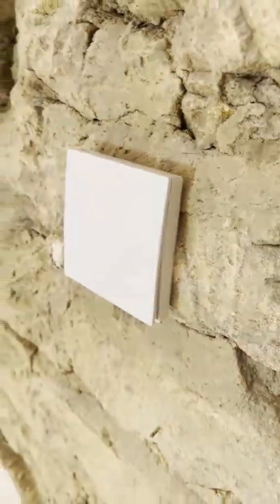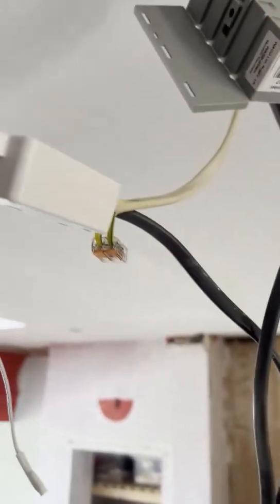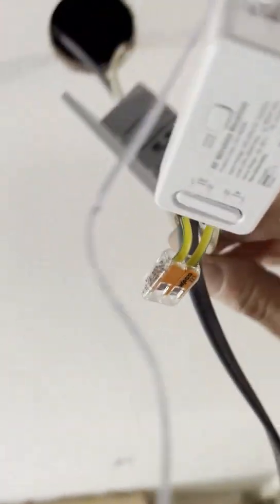It works by converting kinetic energy to your receiver here, which when you press it you can hear a relay click, which then brings on the lights. The mains is covered in here and then comes out to the lights.